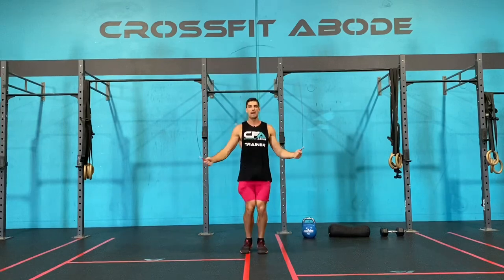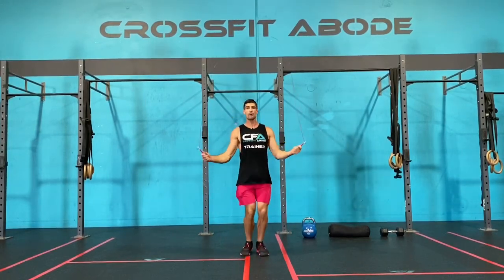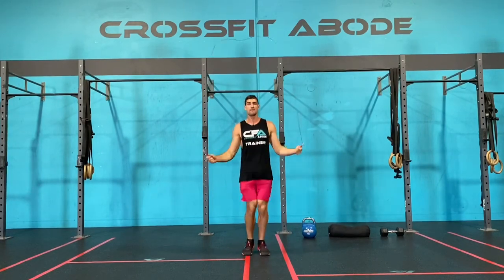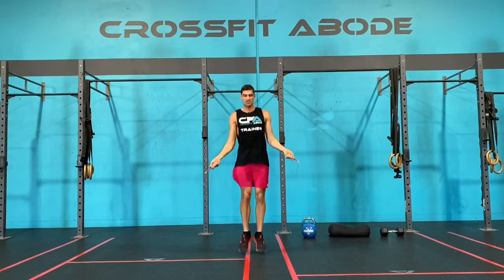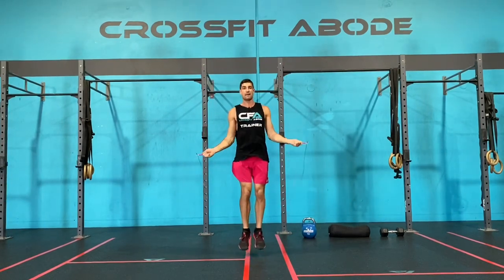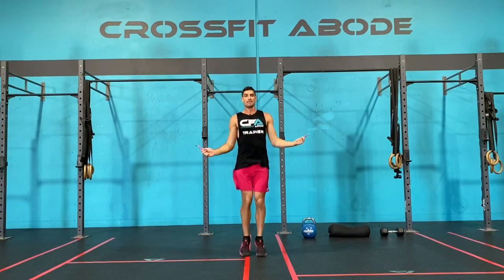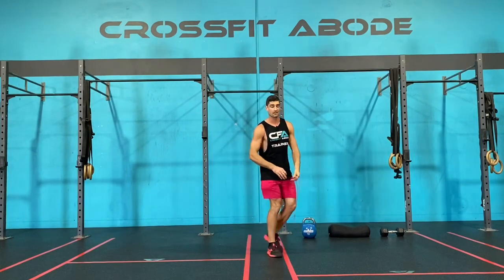As we're doing the single skips, our elbows are in nice and close to our hips. It's our wrists that are spinning the rope, and our hands are just out in front of our hips — it's one jump per skip. Once you've completed your 30 single skips, just place your skipping rope off to the side.